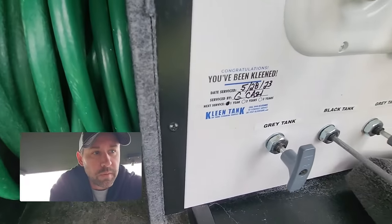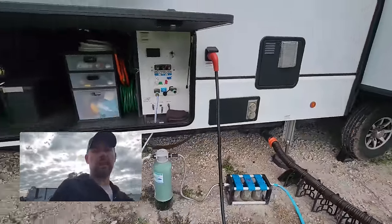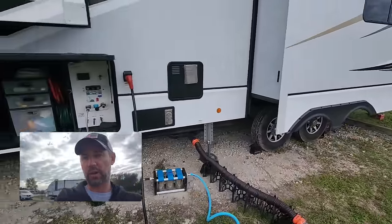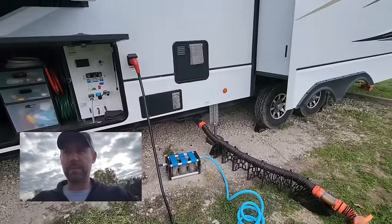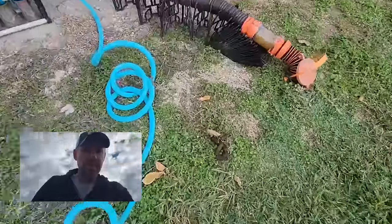It's time to dump the tanks this morning. I'll get that started while the tanks are dumping — remove all the stabilizers and egg chocks, get the water unhooked and put away after I get the tank flushed.